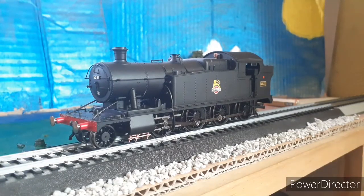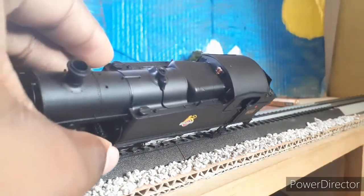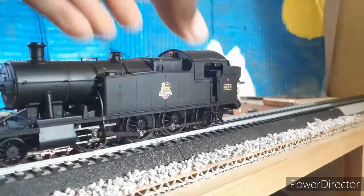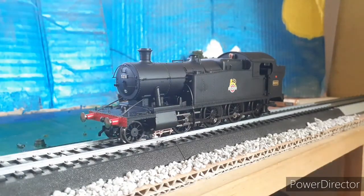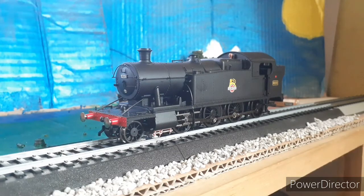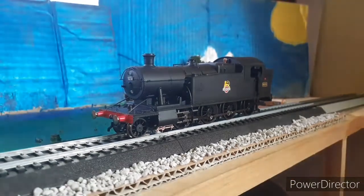If I had to rate this engine I'd give it an 8 out of 10 — it could use a little bit more detail, maybe on the whistles and a little bit more under it, but otherwise this engine is good. The price I paid for it in pounds — Rails of Sheffield were having a sale — was £89.50, which is around a hundred dollars. Hope you guys enjoyed! I'll leave a link for one of these in the description. Make sure to share this video, like, subscribe, and watch the latest video. Peace out.